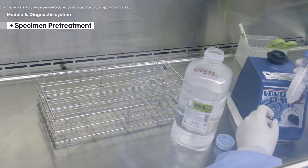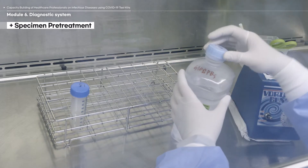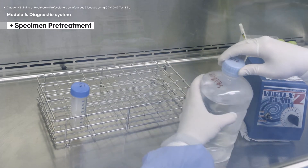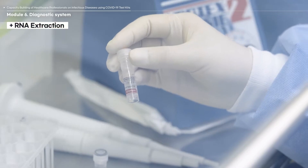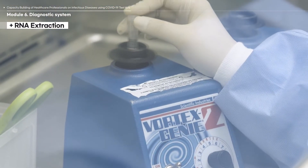While in the BSC, place the sample solution container cap facing upwards to prevent contamination of the cabinet floor. Before using the reagents for the RNA extraction, mix it and spin it down.